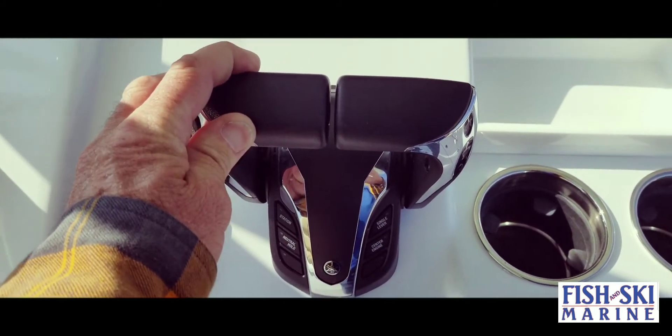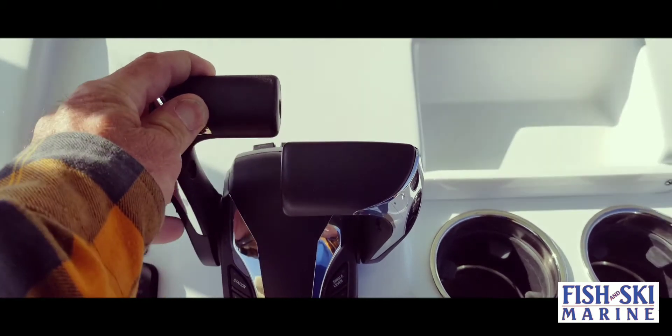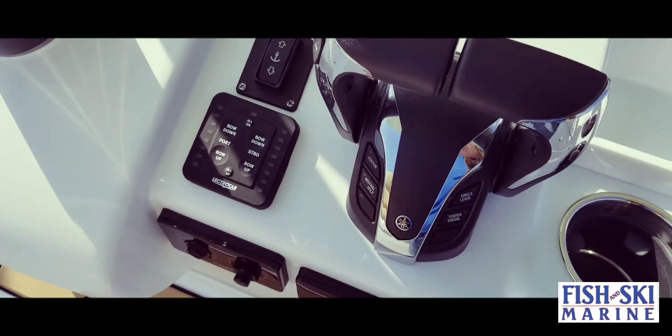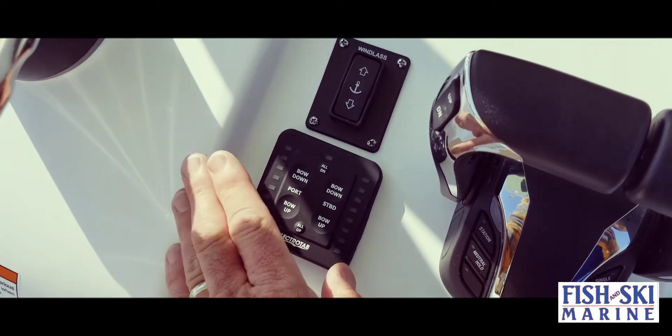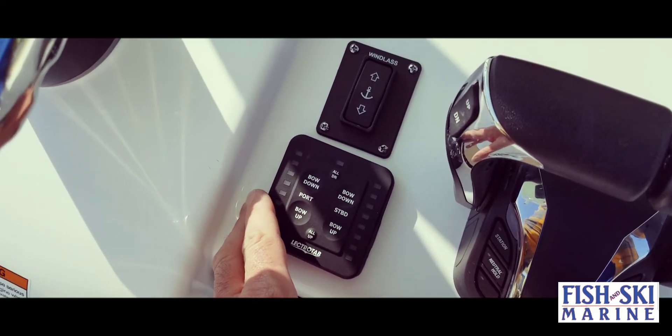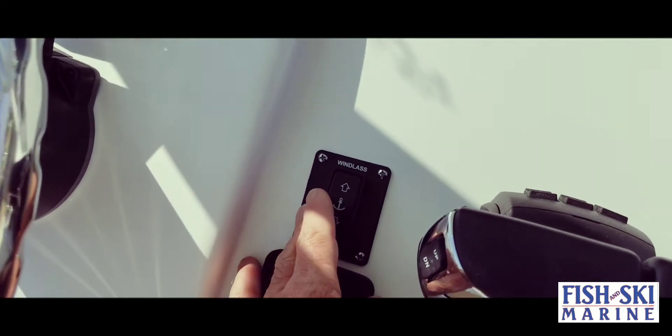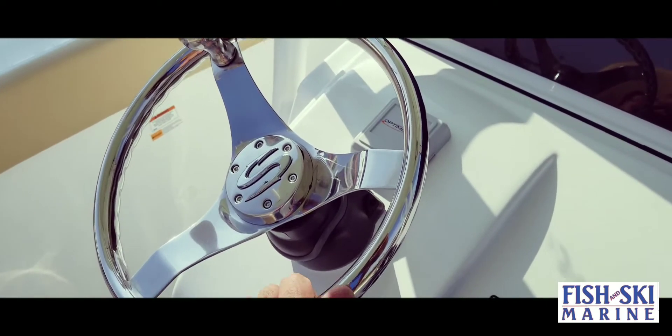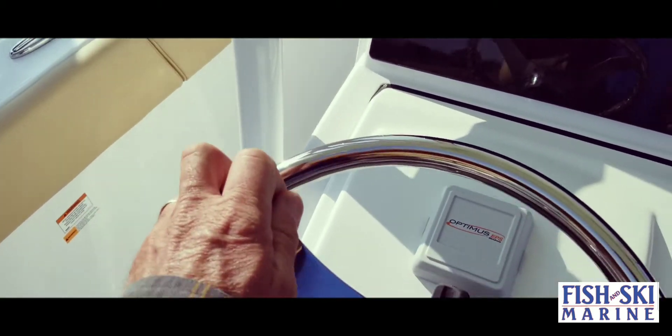You have your dual throttle here, trim tabs, and another place for your windless anchor controls. Stainless steel steering wheel with a cheater knob as well.